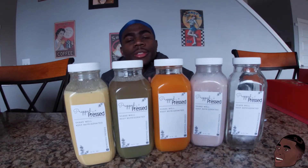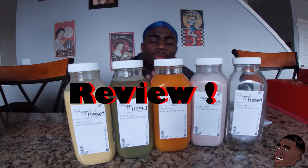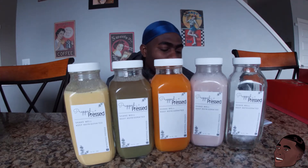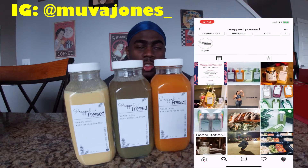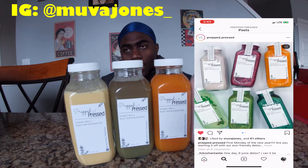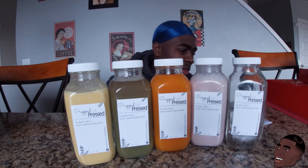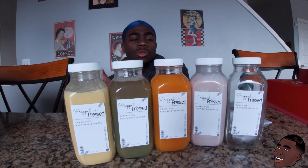Yes sir, CJ here with his first food review. Today we are doing the Prep Press review of the juices made by the unique mama, also known as Cutty, aka Mama Two Times. I'm glad to be a part of the team, and we have five juices here.